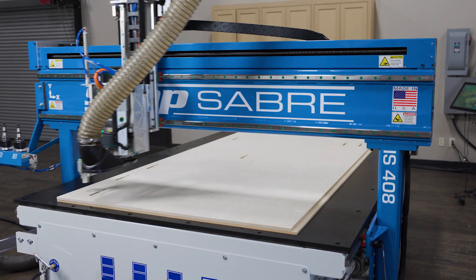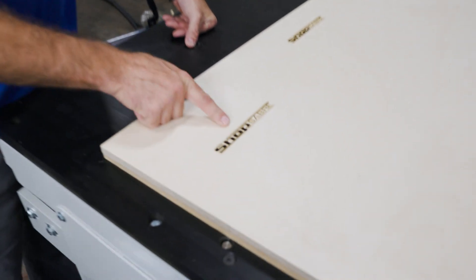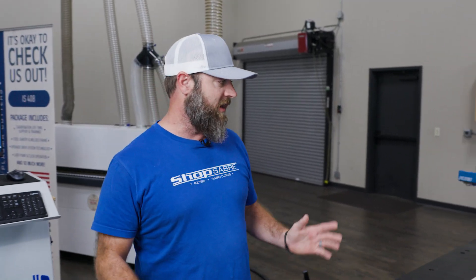We just finished cutting the laser Shop Saber logo into our parts. You can see in here the 'shop' and the two lines here are a little bit darker, and the 'saber' part a little lighter. We just ran two different feed rates. So we got that done, let's move on to cutting the drawer parts.